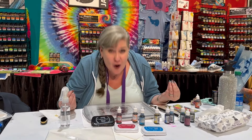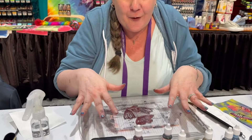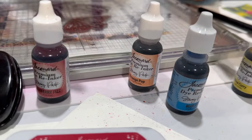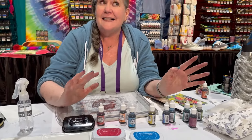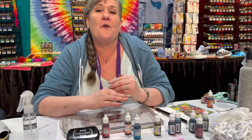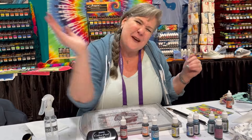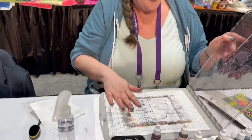Hey everybody, it's me Stacy, Stacy Park, licensed designer for Jacquard. Hello from the Creativation show! I am sitting here at the Jacquard booth having so much fun with my new dye inks — my premium dye-based inks. I want to show you exactly how to use them. But surprise, today I'm going to be playing with the reinkers, and they are simply amazing. I've got 12 new colors of the pads and the reinkers that are going to coordinate with everything you have. They're bright, they're happy, they're bold, and they're so saturated that we can desaturate them — and I'm going to show you how to do that. Are you ready? Let's get started.